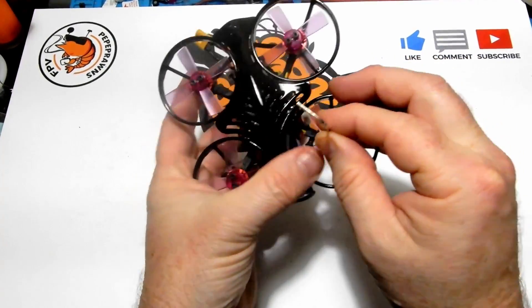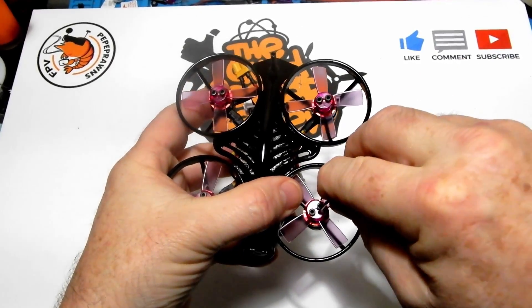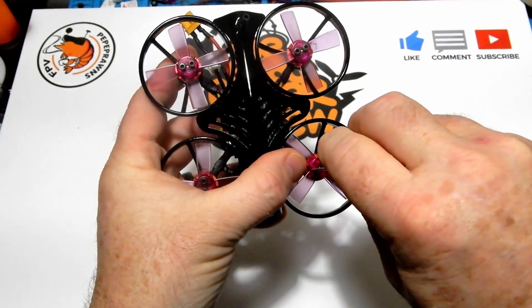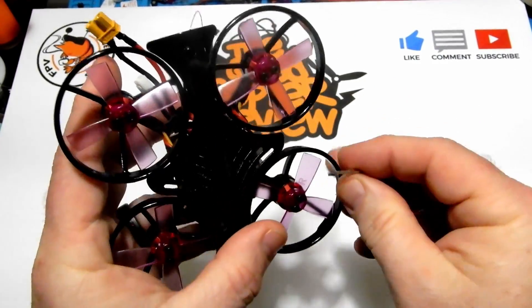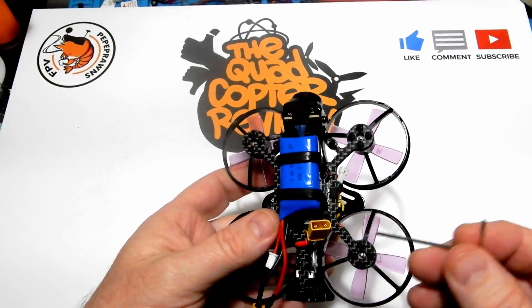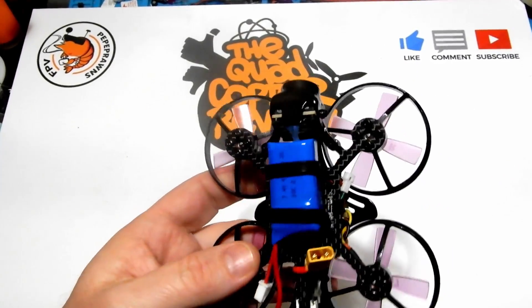As always when I get these quads, I go through the nuts and bolts. This particular one had a loose prop bolt that fell off in my hands when I took it out of the box. It's a simple reminder that you definitely want to make sure your prop bolts are down, your motor mount bolts underneath are tight, and any frame bolts are secure. I went through this whole quad making sure everything was strapped down properly.